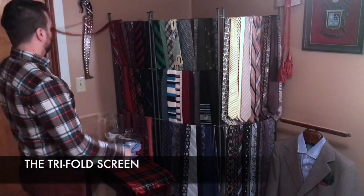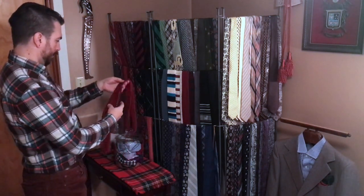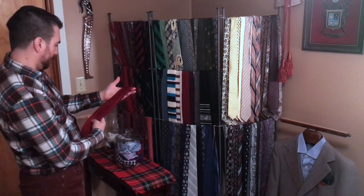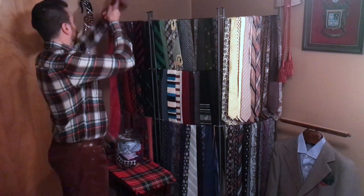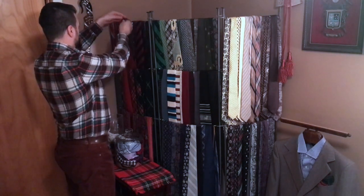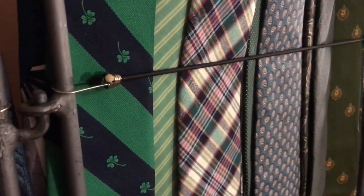I've used a variety of tie racks and boxes over the years, but as my collection grew it became evident that I would have to be creative to support its growth. I repurposed this tri-fold room divider, which I already owned, and started using it as a tie rack and display. The large open frame design offers a lot of functional space, and as my collection grows I use bungee cord between the frames to add additional tiers for hanging ties.